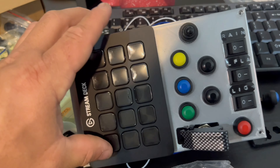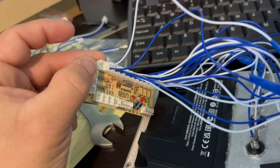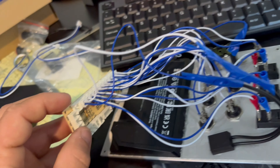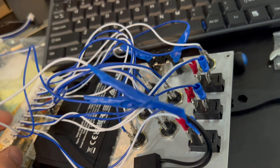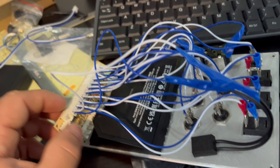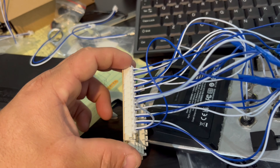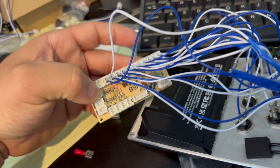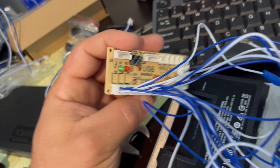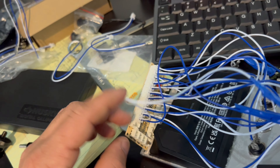Okay guys, I'm gonna show you how I connect this. So this is the front and this is the back - this is the USB joystick. All the buttons and switches are here; it's a really easy process. From the right side, if you're looking from left to right, it's gonna be button one, two, three, going up to twelve.